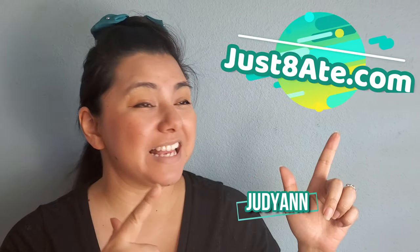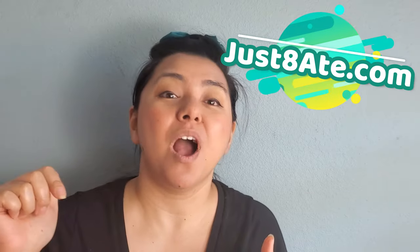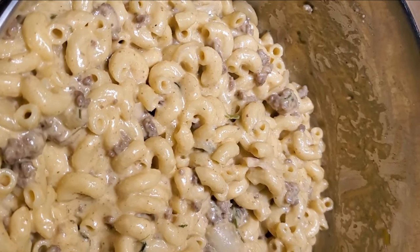Hi my haters, Judian here from JustToday.com and today I'm gonna be showing you how to make one pot mac and cheese.